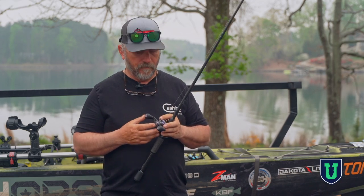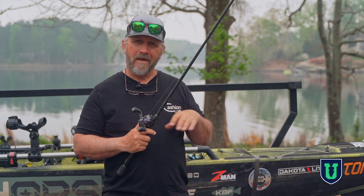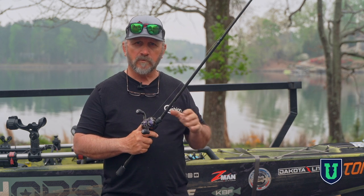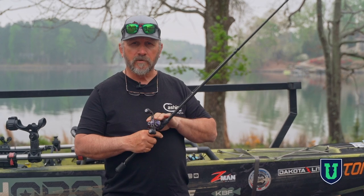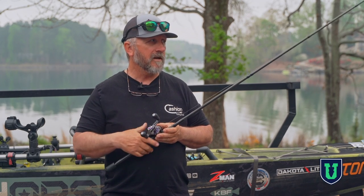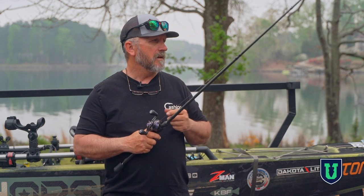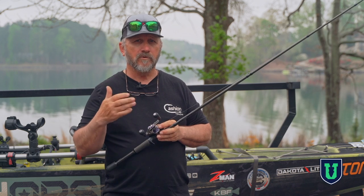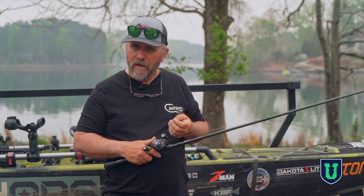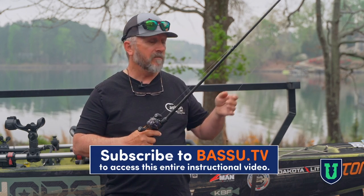Now let's talk a little bit about gear ratio. On this reel and rod setup, I use this a lot around brush and heavy cover, so I want something that's going to get that fish out of there a little bit faster. I'm not going to use a 6.4 spinnerbait reel in those situations. This reel is a 7.5, which seems perfect for what I use it for. You can use an 8-to-1, but the 7.5 has a little more cranking power than an 8-to-1 — barely noticeable, but it is. For crankbaits or swimbaits, those 6.4s and 6.8s are great, but when I'm fishing heavy cover and docks, I want good cranking power and good line retrieve per turn of the handle. A 7.5 is perfect for me.